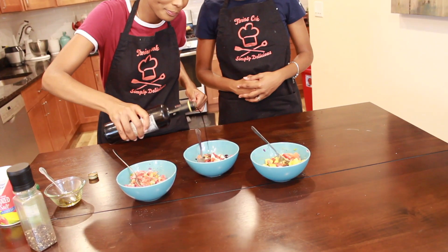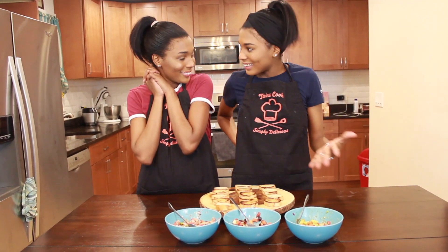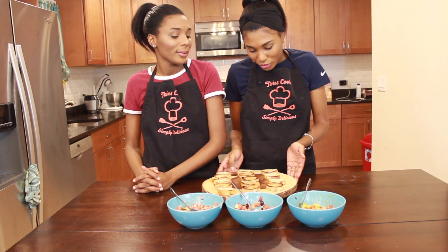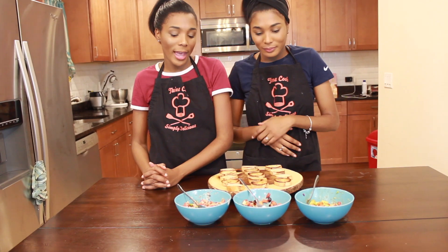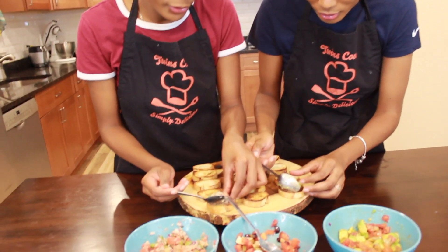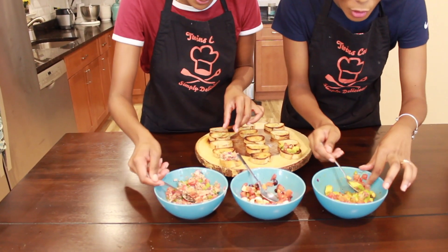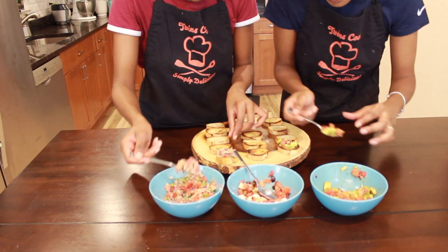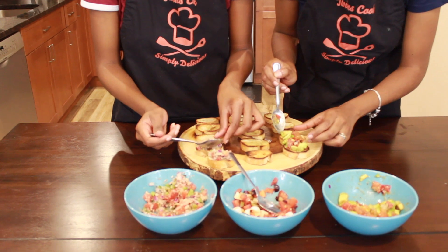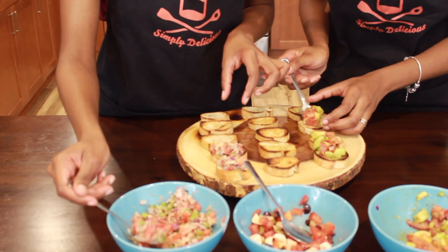Our bruschetta bread is toasted! We're just going to add our toppings. My sister and I were saying we didn't have enough bread because we want more. We might run to the supermarket — it should still be open!